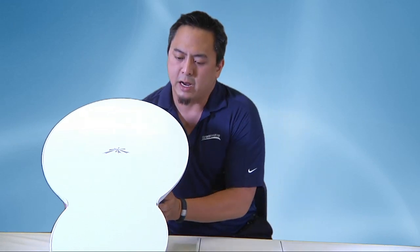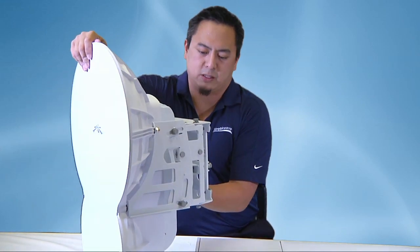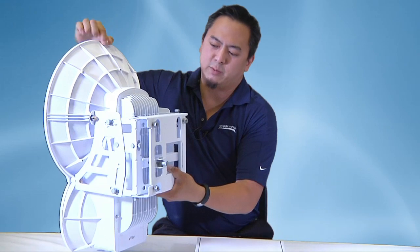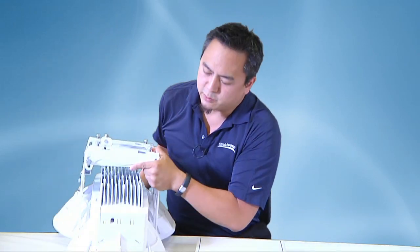Now let's flip this thing around so you guys can see a 360 of this box. It's pretty sturdy, really strong construction. It weighs about 20 pounds.